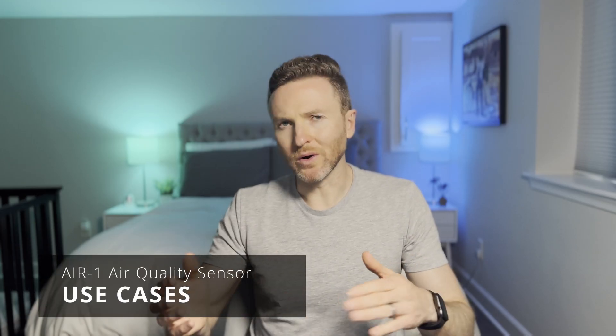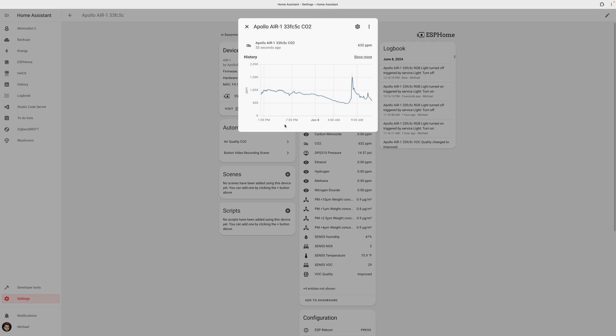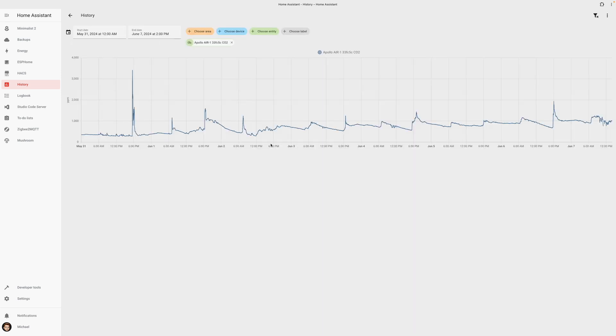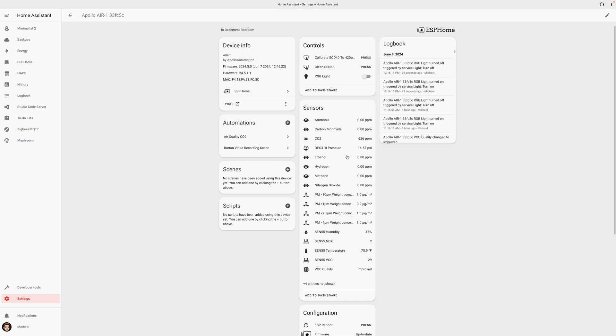Unlike a motion or door and window contact sensor, it may not be as intuitive how to use an air quality sensor in home automation, so let's go over some ways to get the most out of this device. By knowing the air quality in your home, you are not only more informed, but you can also take actions to make your home air healthier. The onboard particulate sensor can alert you about dust and pollen particles and then run an automation to run the HVAC fan to circulate and filter your home's air. If CO2 levels become too high, it can lead to drowsiness, poor concentration, even headaches. This sensor can let you know when CO2 rises to an unhealthy level, so you can open a window or run an automation to turn on a fan.